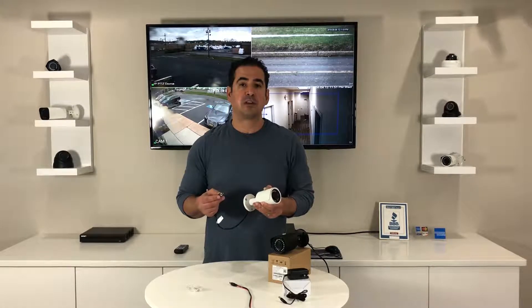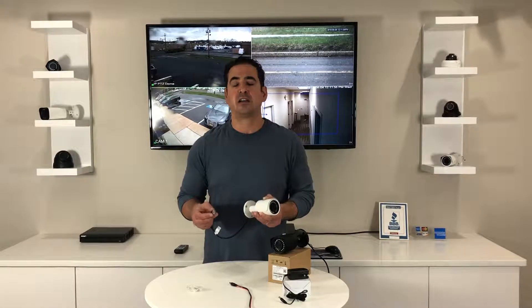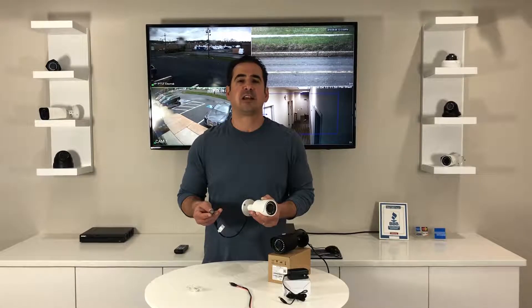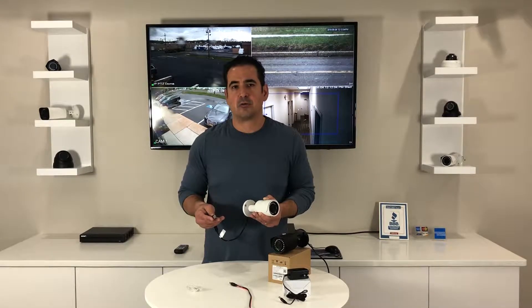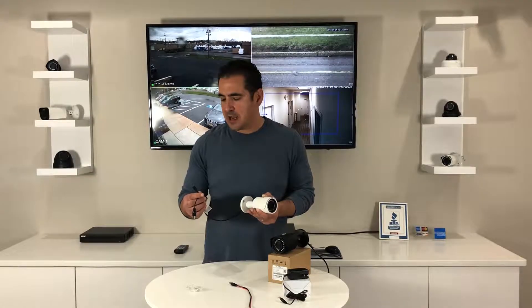If you go with this camera, make sure that your recorder supports CVI. All of our cameras are set to CVI and any of our recorders support numerous HD technologies, but some other brands may be limited, so make sure that your recorder supports CVI.